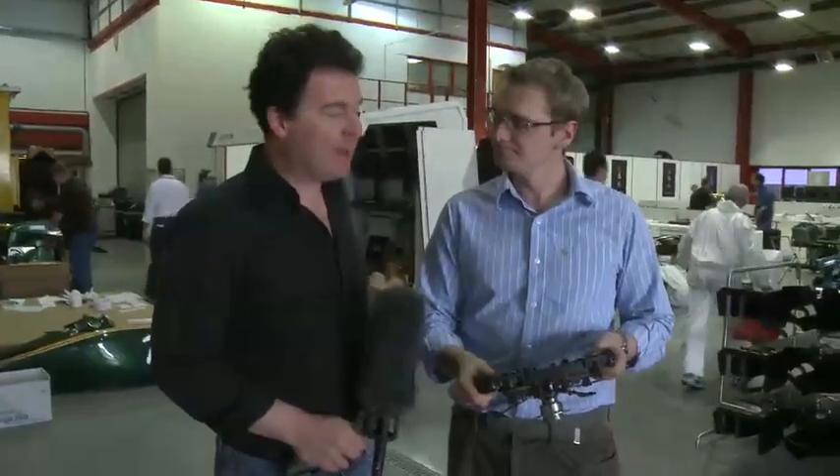Have you ever wondered how a Formula 1 steering wheel works, especially the modern ones? £40,000 worth of carbon fibre and electronic componentry. This is Oliver Fairclough from the Lotus Electronics Department who's going to explain it to us.